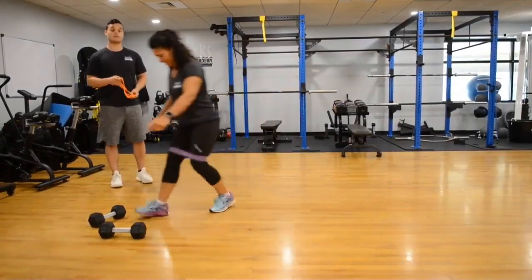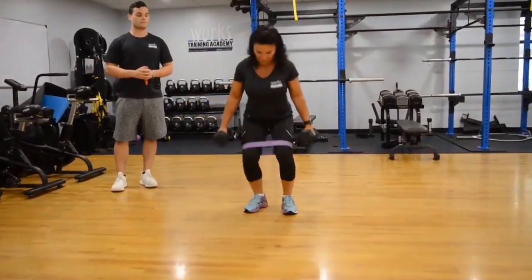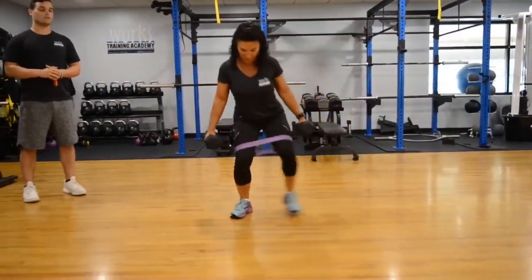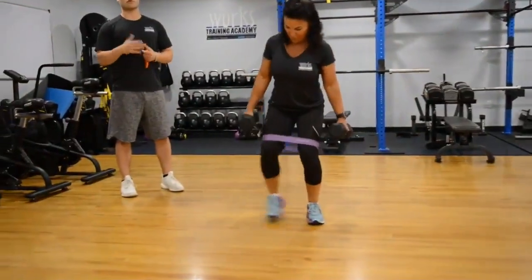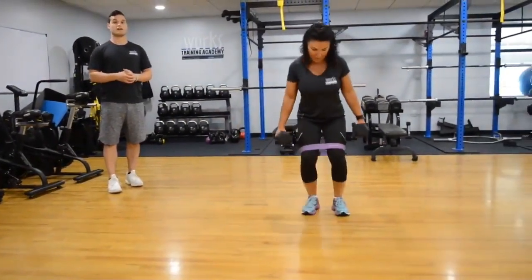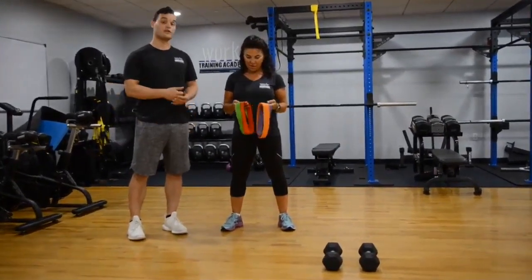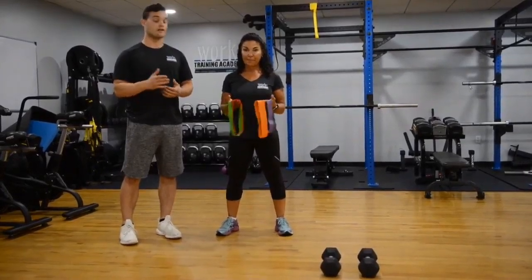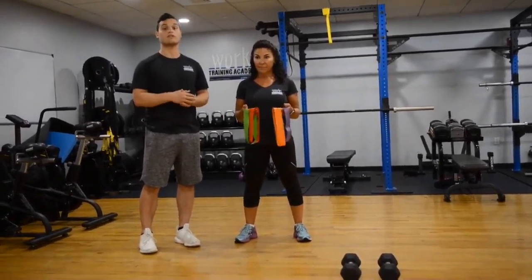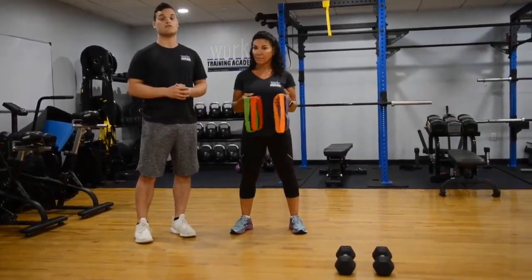For increased intensity, she can grab some dumbbells or any weight and go side to side as well. The added weight increases intensity by demanding more core and glute engagement, making the exercise more difficult. Regarding band progressions — the lighter colored bands are generally lighter intensity, while the darker colored ones are greater intensity. Start at a lighter intensity and feel that out, eventually progressing to a darker colored band.